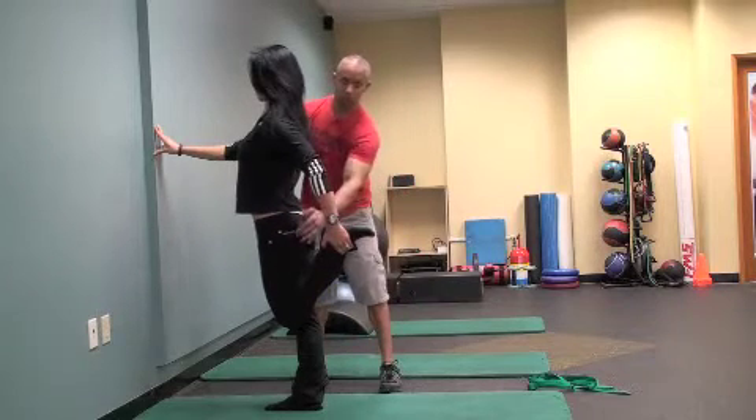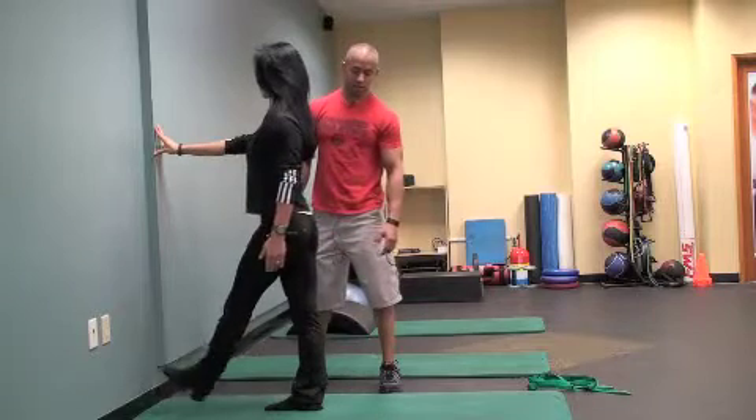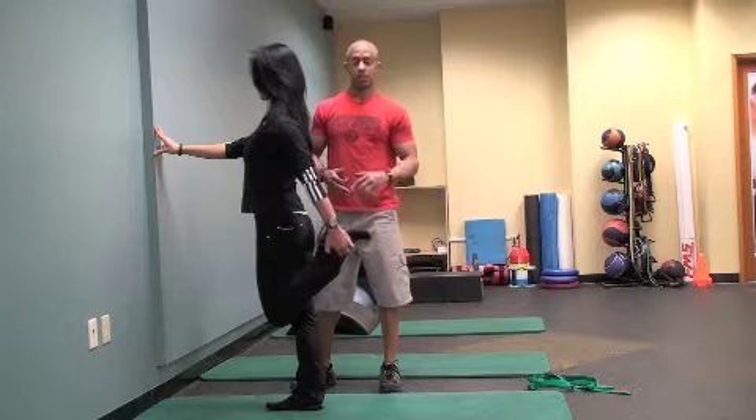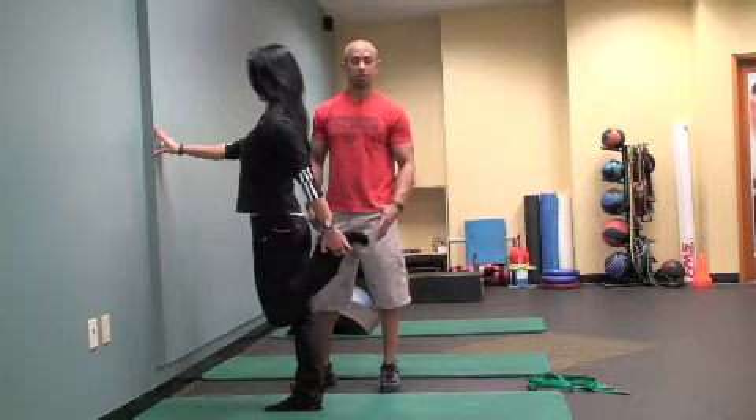So: abs tight, glute tight, hold for two, let it down, and back up. Before you go out for a run, this is a really excellent exercise to help get your body prepared for what you're about to do.